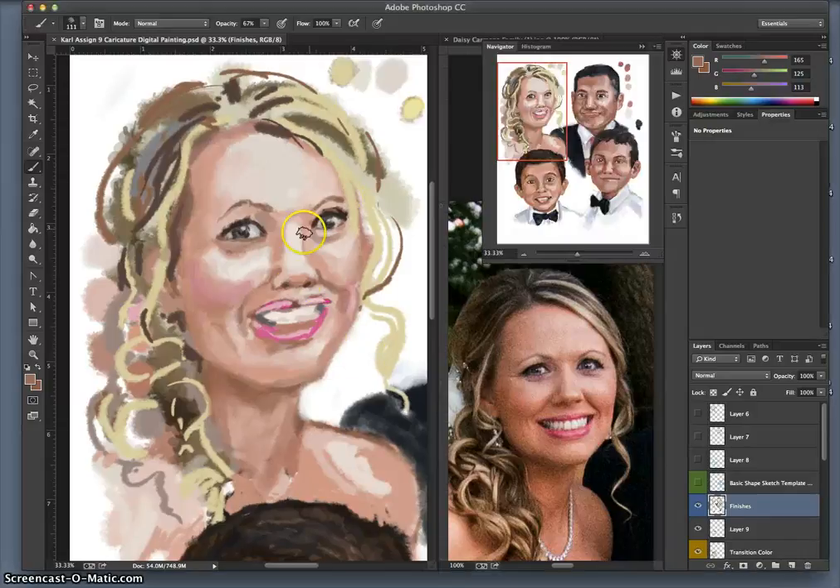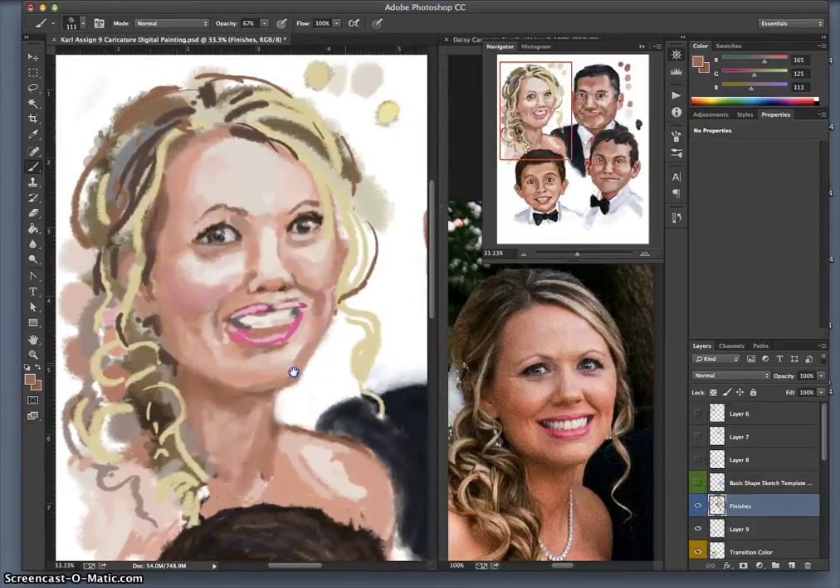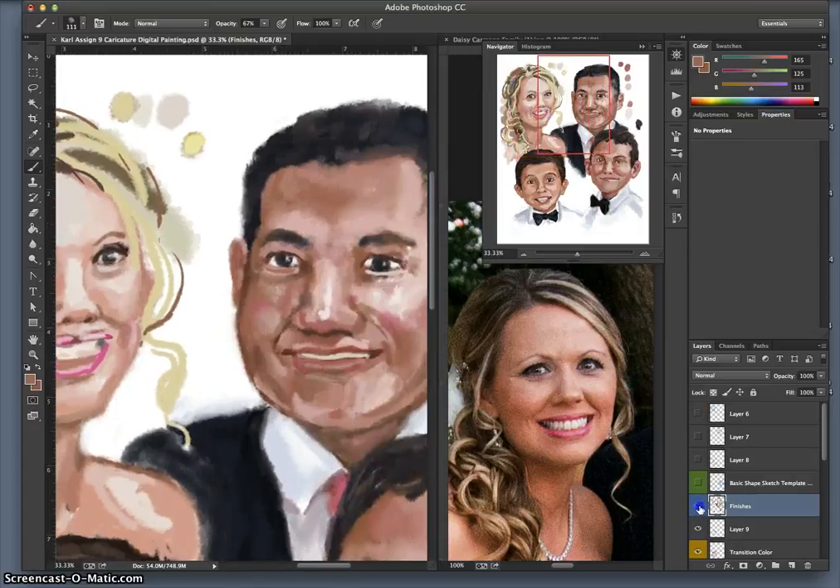Working on finishing up — you can see all the smoothing that takes place. You'll notice little things as you are finishing that can be done a little bit cleaner, a little bit better. I'm working at about a 70% opacity here.